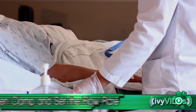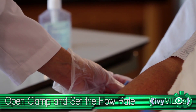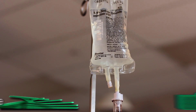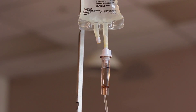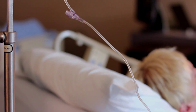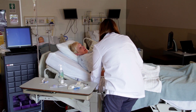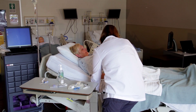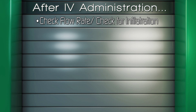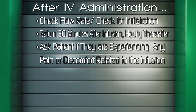Open the clamp on the administration set. Set the flow rate and begin the administration. Inspect the insertion site for signs of infiltration. Remove equipment and return the patient to a position of comfort. Lower the bed to the lowest position. Remove personal protective equipment if used and perform hand hygiene. Return to check flow rate and observe the IV site for infiltration 30 minutes after starting the infusion and at least hourly thereafter. Ask the patient if they are experiencing any pain.